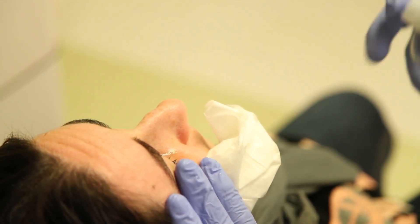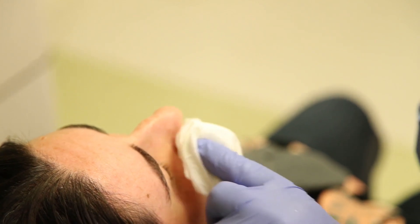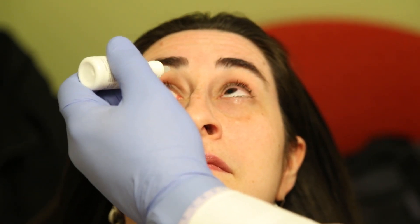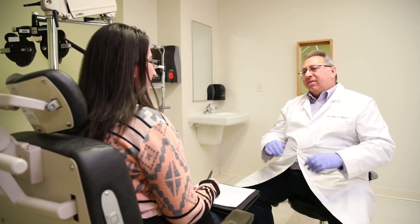Thoroughly rinse the eyes and eyelids with sterile buffered saline solution, being careful to prevent excess fluid from running down the patient's face by using clean tissues or paper towels. Following the procedure, some doctors instill a drop of topical antibiotic steroid combination solution into each eye as prophylaxis. It is typical to schedule a follow-up visit for patients in two to four weeks. Patients should be encouraged to continue any home therapy, including the use of artificial tears, lid scrubs, and warm compresses as needed.